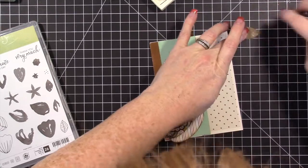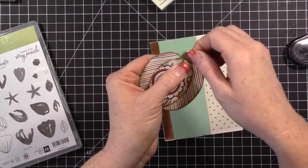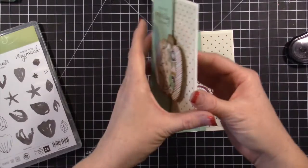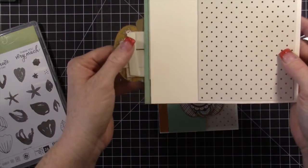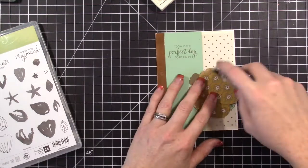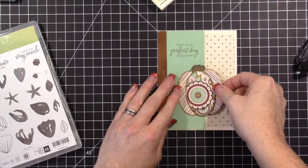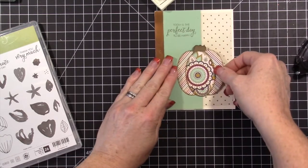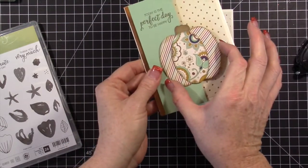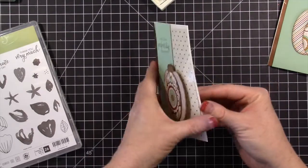This is the very top of the pumpkin — I just tuck it in here and put a little bit of adhesive. You could ink it if you wanted. I want it hanging over the window piece, but on this one you can see the foam and I don't want that, so I'm just going to use adhesive instead. You can adjust your ovals to make your pumpkin taller or wider — just play around to get the right look.